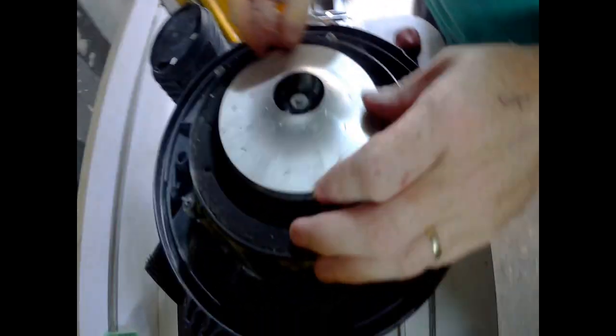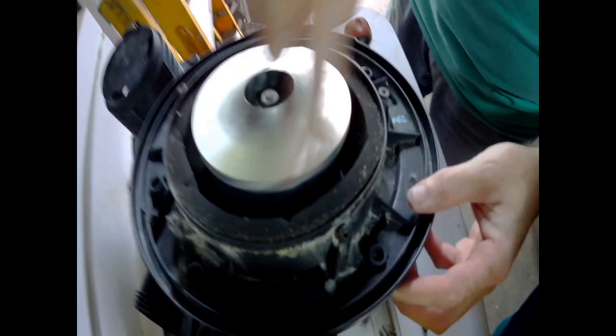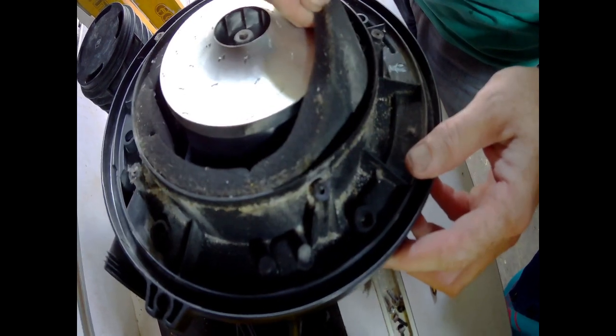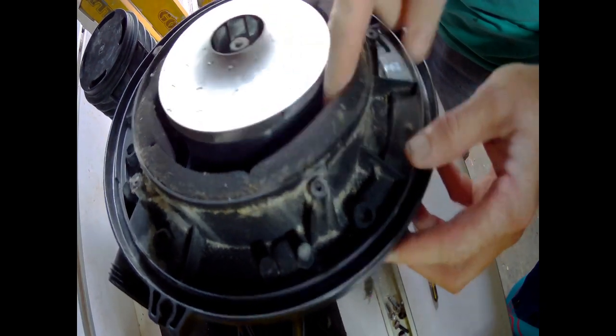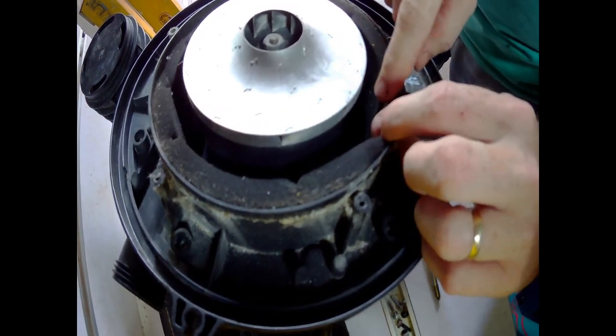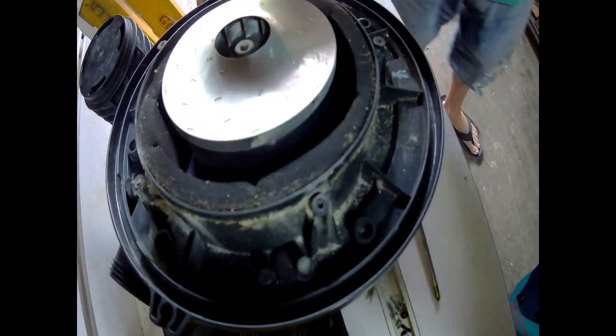And this here is your flywheel right here — that's where the dust and dirt will get into. Remove this filter here too and clean it if it needs to be cleaned. It's got little clips where you take it out, and I'll show you how.